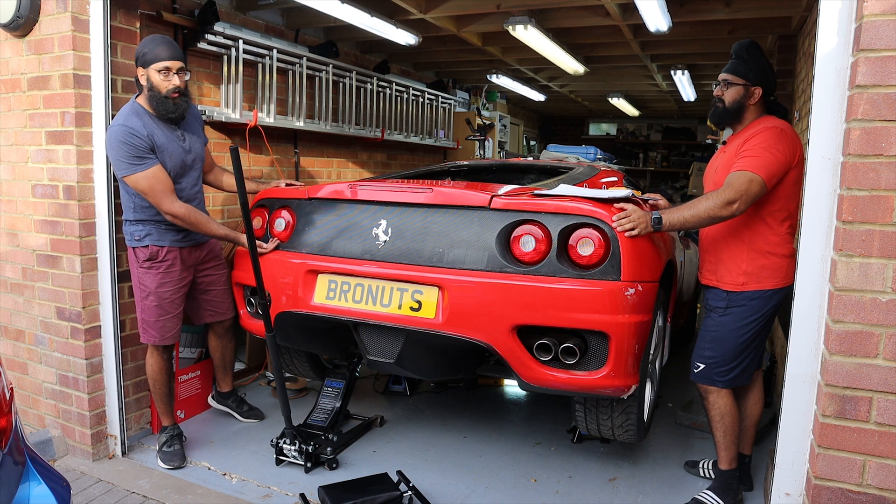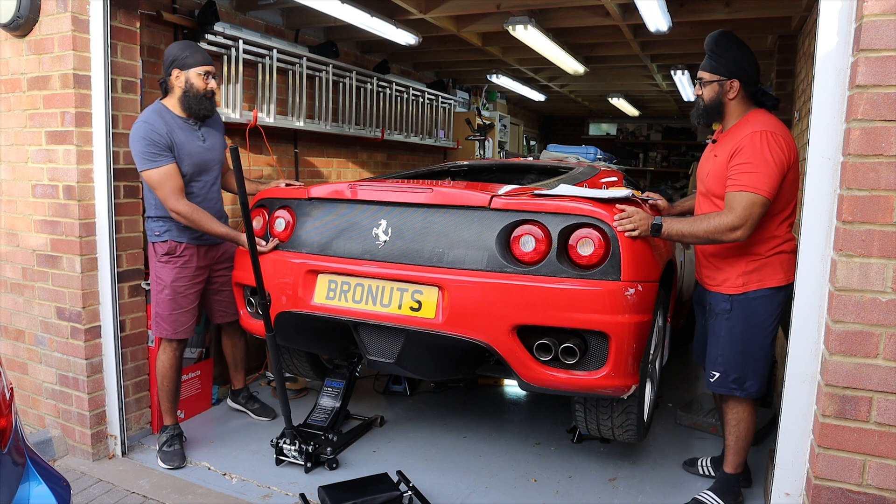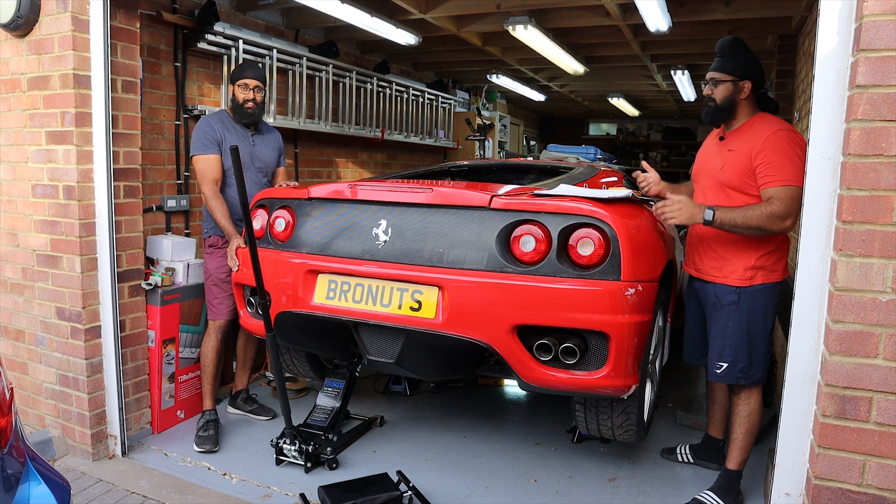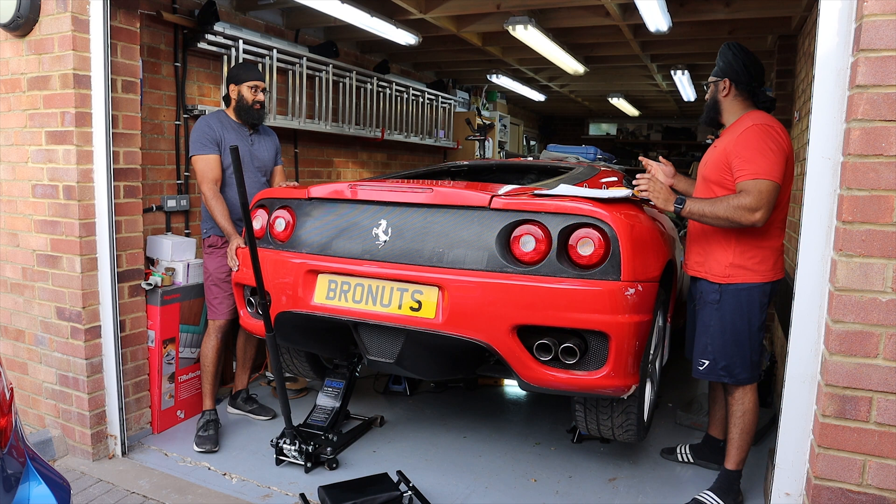There's no oil in the engine at the moment either. The previous owner said that he periodically tried to turn the engine by hand to keep it going, but we don't know that for sure.